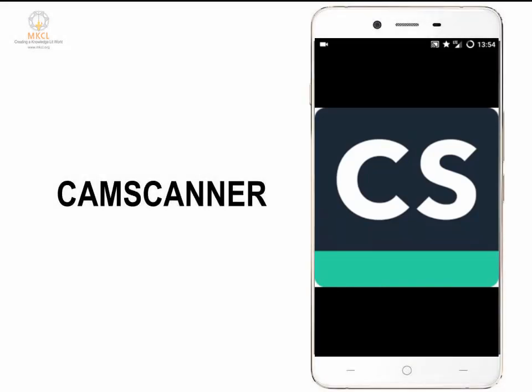Let us learn about this app CamScanner. You can download this app from the Google Play Store.